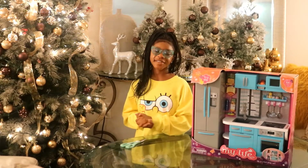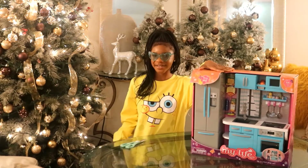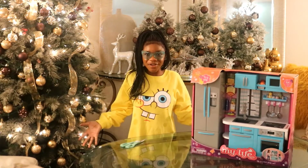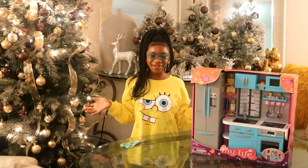Hi guys, and welcome back to So Fiasla. You mentioned our channel — my name is Kalia. You're probably wondering why my product is on the side. Check out my Spongebob shirt, isn't it amazing? I got this at Walmart for only $7. Comment down below what you think.